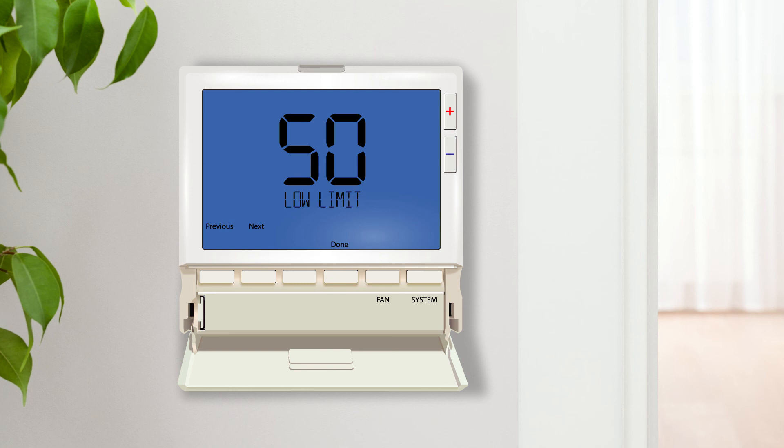Congratulations, we have successfully configured your T855SH thermostat to utilize the three different types of remote sensors. Please visit pro1iaq.com/videos to view more training tools associated with the T855SH and other Pro One products.